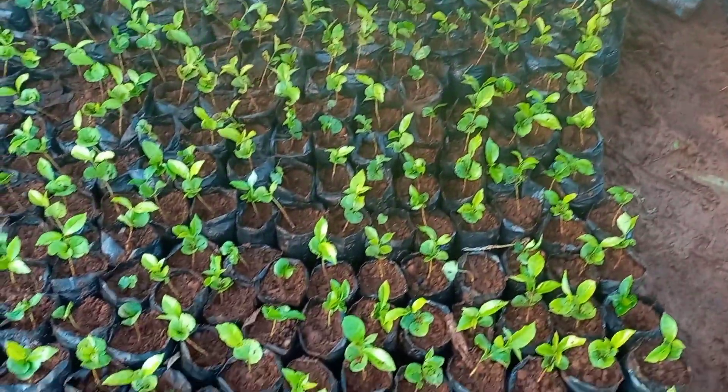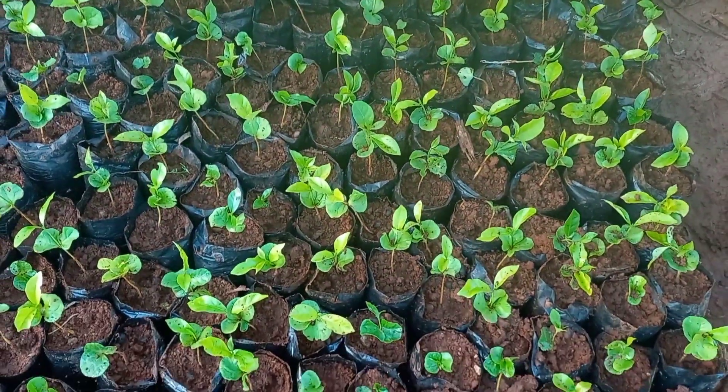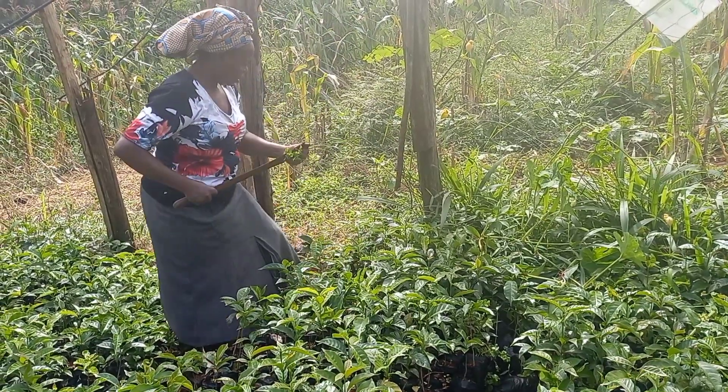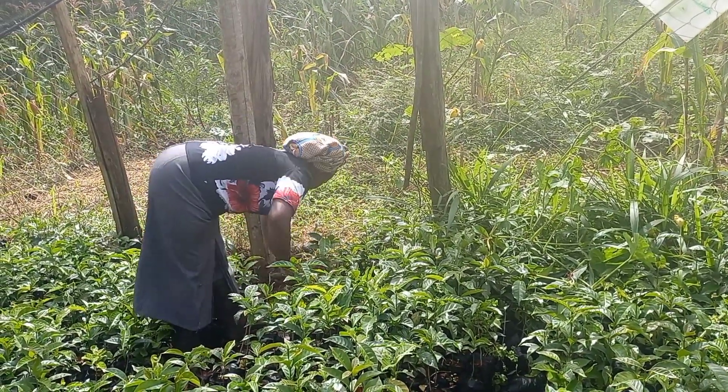Coffee seedling growing is a good business. You can see we have already transplanted.